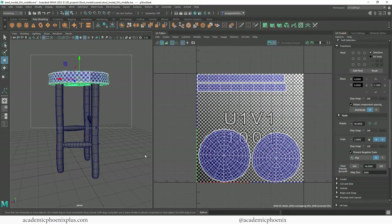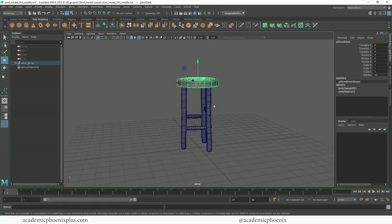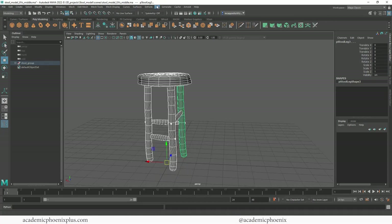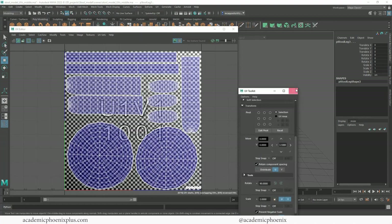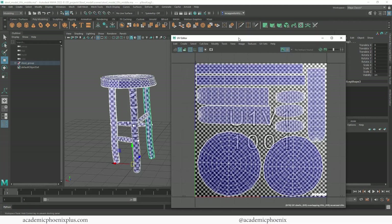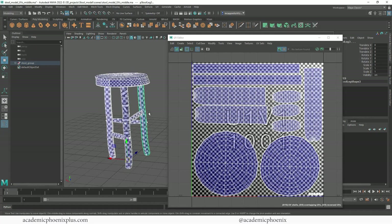Let's go to object mode and select everything. Every time you make a change in UVs it will give you history, so make sure you select everything and delete the history. Now it is ready to be textured. Let's take a look at the UVs - see how cool that looks, so much better than what we started with. We covered multiple types of projections, we learned how to do layouts, how to cut, how to create seams where we wanted, and how to transfer UVs. The next step is to bring this into a 2D software application.